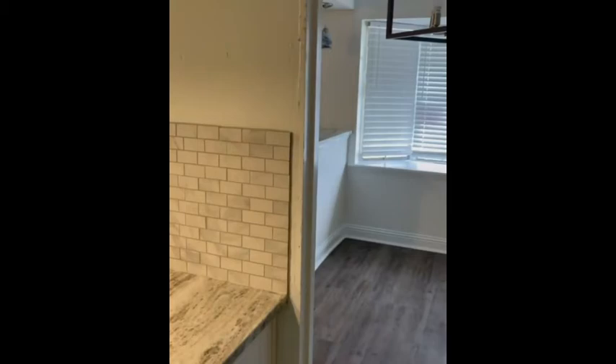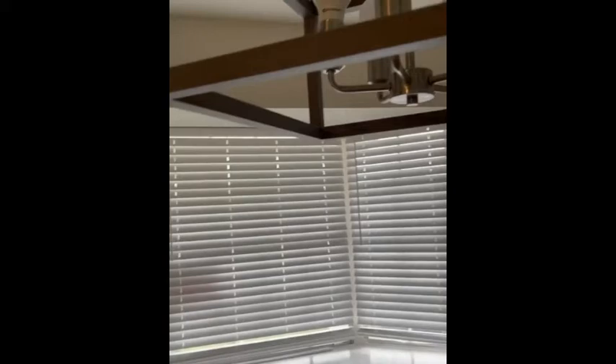Just need one piece of trim right there. Very happy with that.